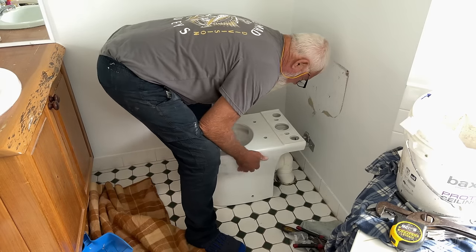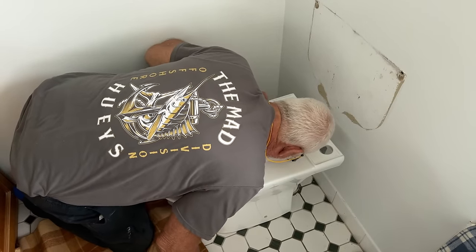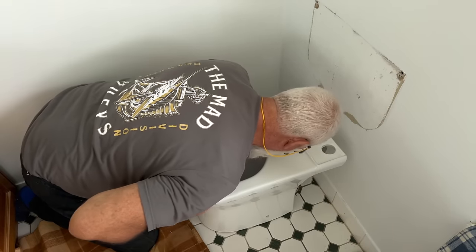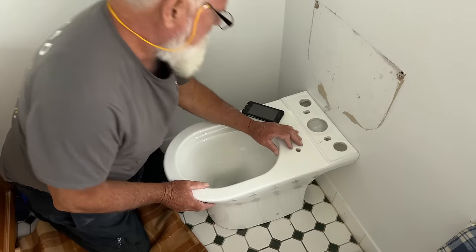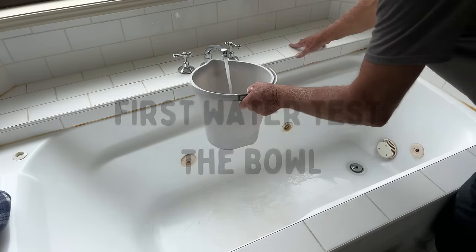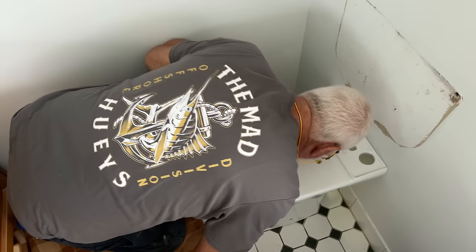Lee's been a plumber for so many years he doesn't trust his apprentice — which is me today. Lee's not making a phone call; he's actually shining his light through the holes where the toilet seat's going to be fitted so he can line up the toilet bowl with the waste, then pushes it back in snug. That bracket holds the outlet in place so it's not going to move when he slides it back in. It's easier to do it now than later, because if there are any leaks we can remedy them before the rest of the toilet is fitted.